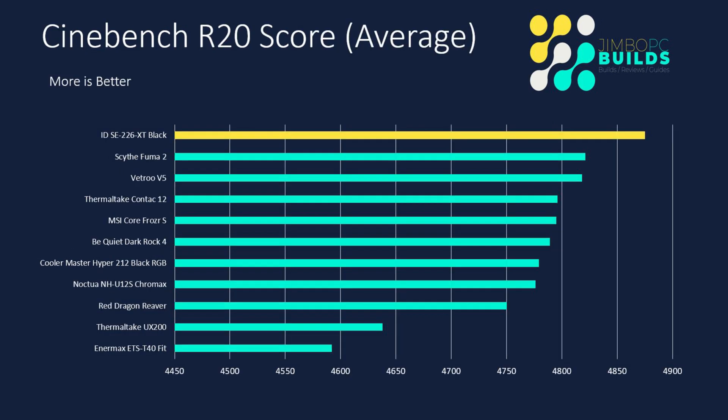Cinebench score: the ID cooler got a score of over 4850 — in fact, I think it was 4875 — which is a huge score and puts it well ahead of all the others. It seems like a bit of an anomaly, but this is an average score over quite a few runs, and it did very, very well. All testing is done in a temperature-controlled room, so the conditions didn't favour the ID cooler in any way. It just did very well. It was able to maintain temperatures without a lot of sound and get maximum performance out of the CPU. So basically, it finished top of the pile.